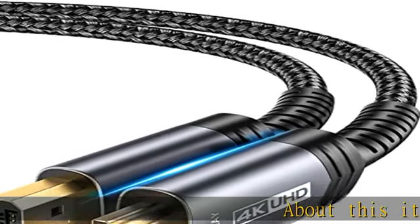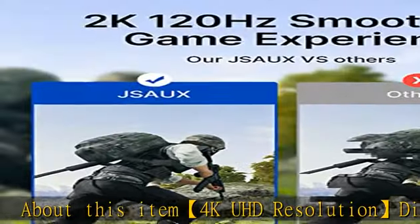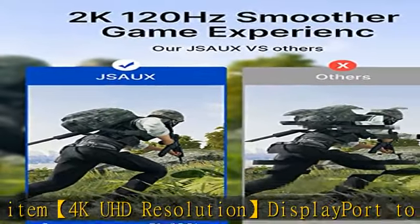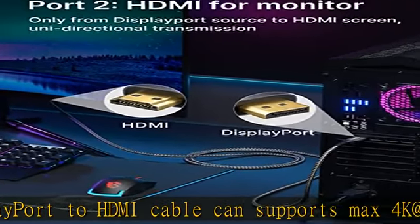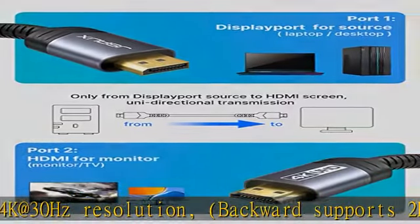4K UHD resolution DisplayPort to HDMI cable supports max 4K at 30 Hz resolution, backward supports 2K at 120 Hz and 1080p at 120 Hz, providing lifelike and fluent frames to your large display screen, giving you a realistic 3D screen experience.